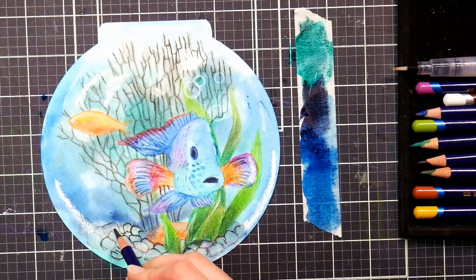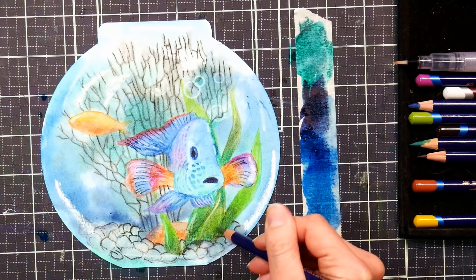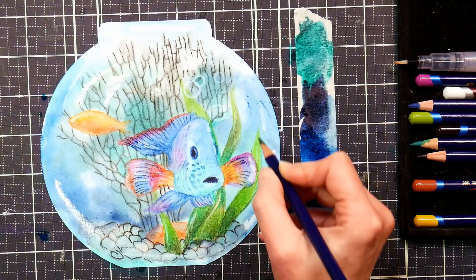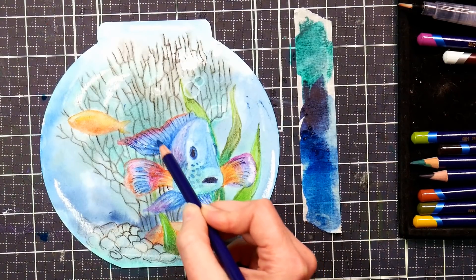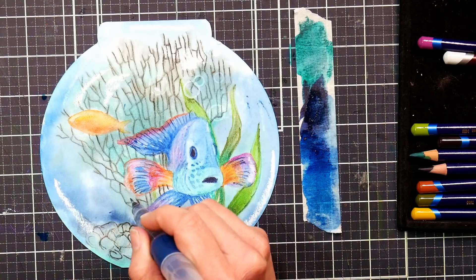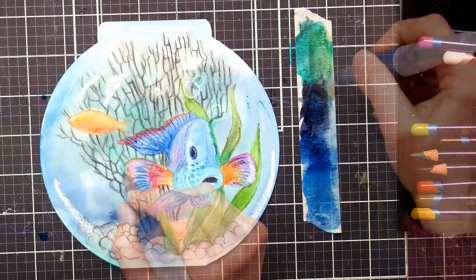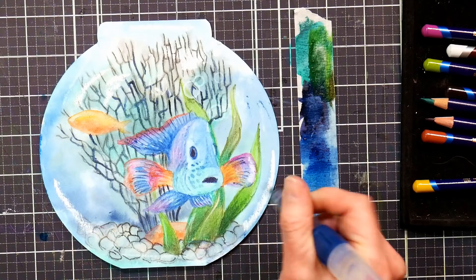After that layer dries you can go in and add more details. I'm redefining the gravel to make it pop a bit and adding more color on the grasses. Keep in mind that if you're not going to go over it again with blue, you could leave the inktense not liquefied — a lot of people forget they don't have to use inktense pencils wet. I'm using the fine tip of the Derwent water brushes to add thickness and darkness to the plant in the background, using a dark blue because it looks nice over the browner colors.